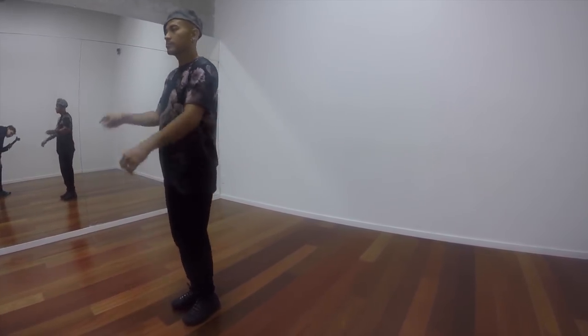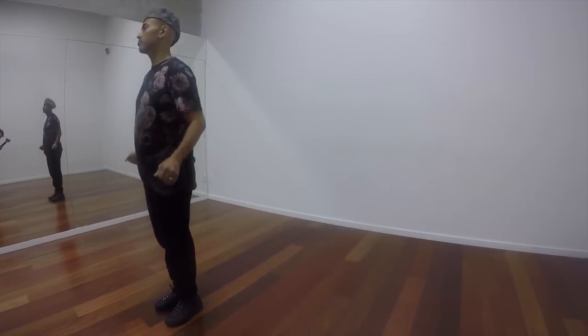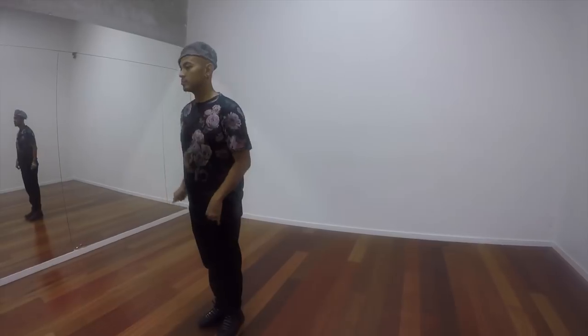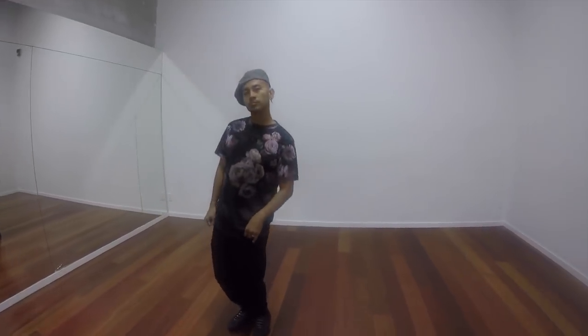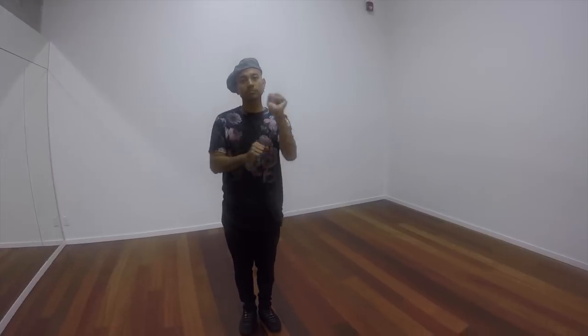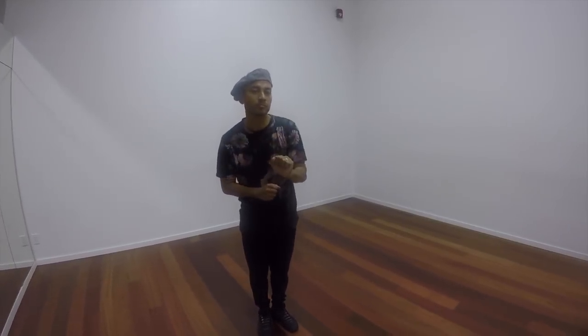We're going to add our upper body, moving forward, breaking our knees backwards. Forward, backwards. One, two. One, two. Add the arms into it — rolling forward twice, rolling backward twice.